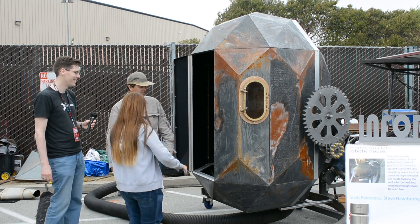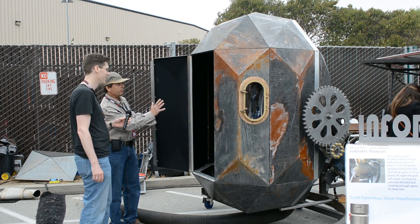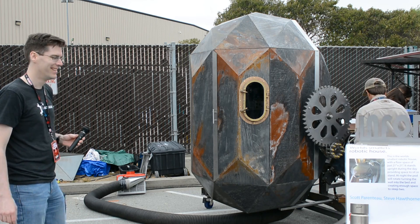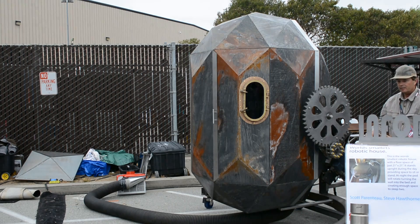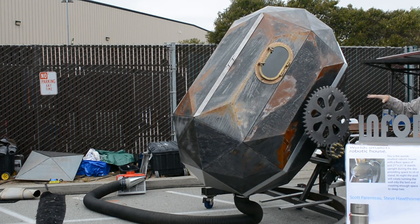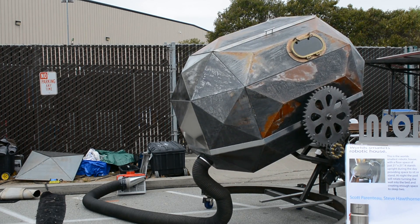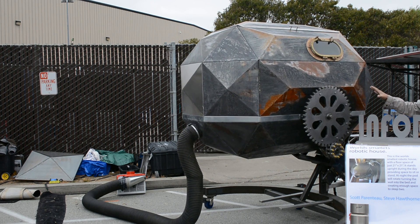Hi Michelle. So you would stand in there and lay back up against this panel. And at nighttime you would turn the switch and the whole house rotates on its side, so now your wall is the bed. Oh my gosh, that's great. This is definitely right out of Buckminster Fuller. Yes, it is. So now she's in the sleeping mode.